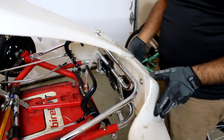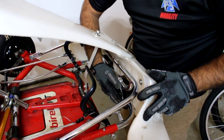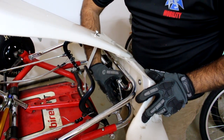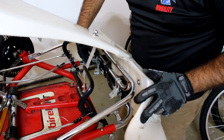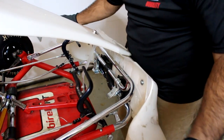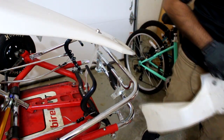First things first, we're going to take out the front bumper. As you can see there are two clips, one on each side, and they're pretty simple to work off. You just lift up on one side, lift up on the other side, and with a little bit of help the bumper comes right off. That simple — we'll put that to the side.